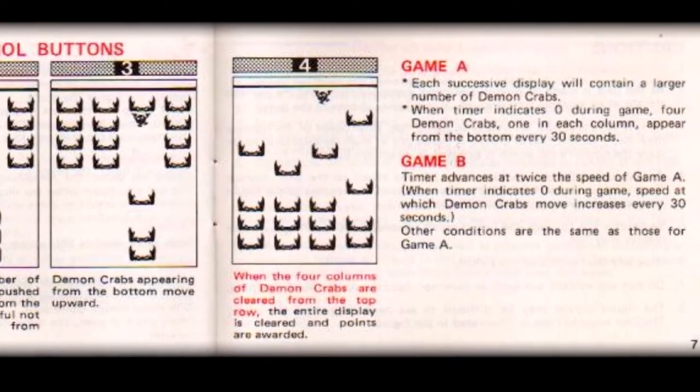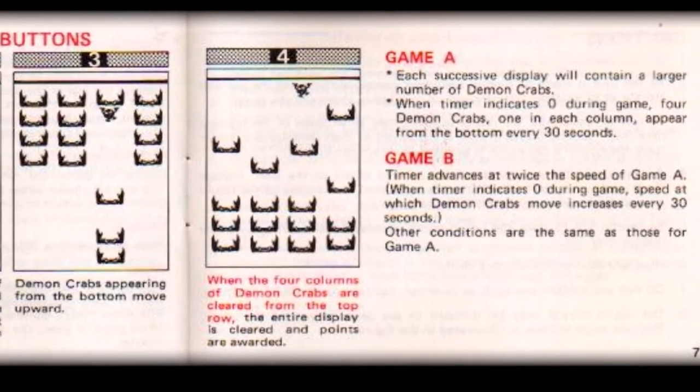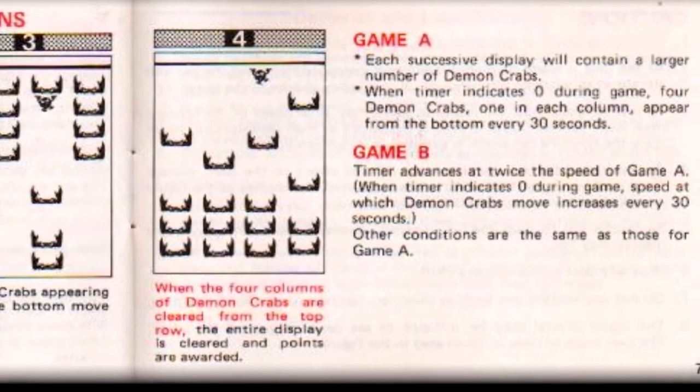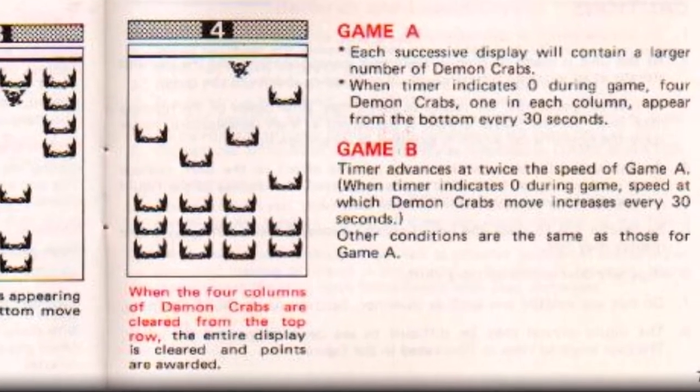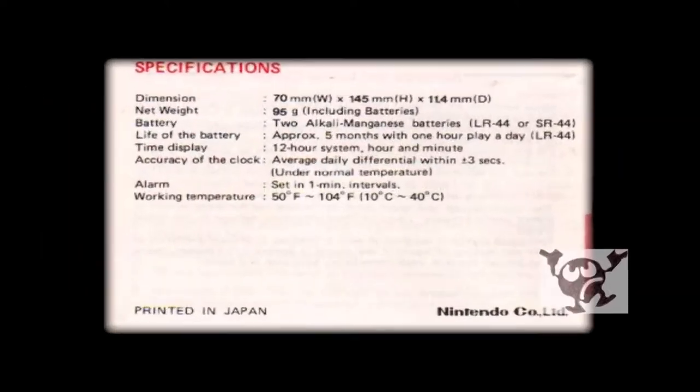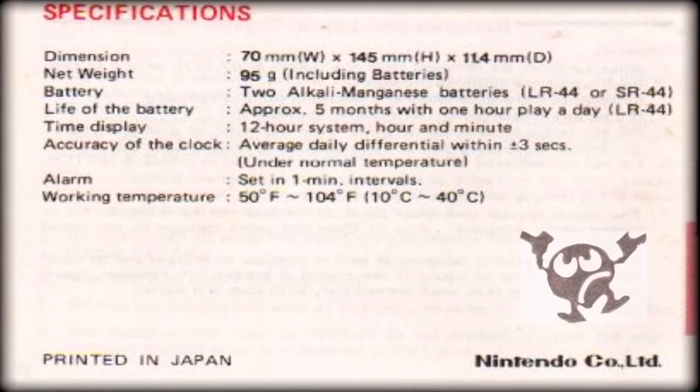The fourth and final frame of the infographic shows all four rows of demon crabs have been cleared from the top of the screen — this is the game's main objective, and is how you as the player score the main bonus. With the caution warnings, hints and tips, being followed up by the unit's technical specifications, this rounds up our brief review of the instructions booklet.